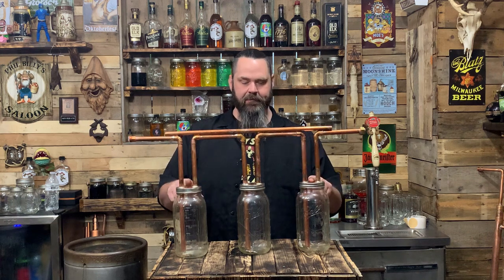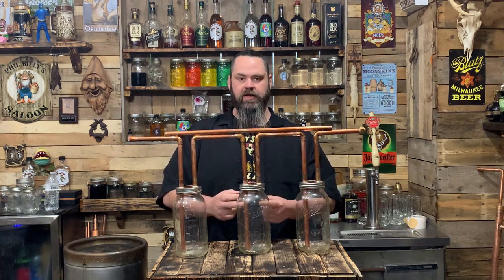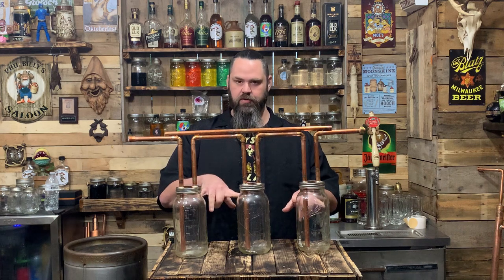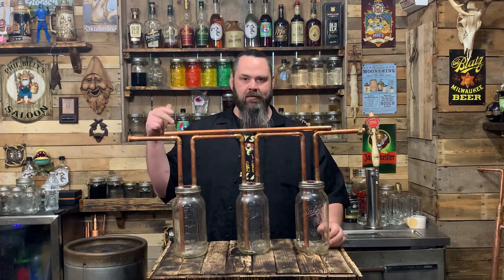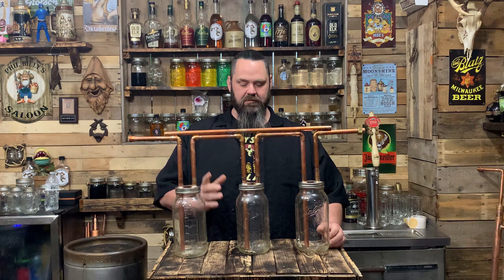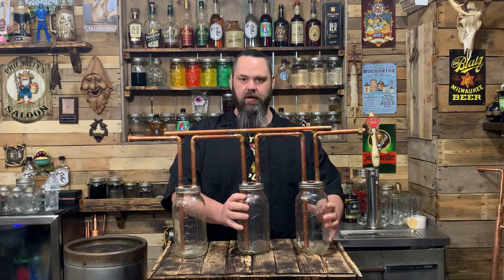When making this, you're going to need three half-gallon jars for building, but you need three more for when you go to run it. Because whatever jars you use to build it — these are my work jars. I would never run liquor through them. They get smoke, flux, and solder on them.